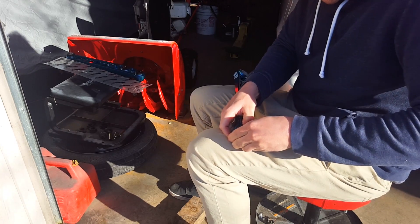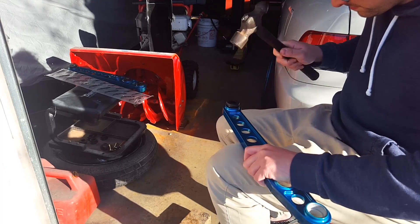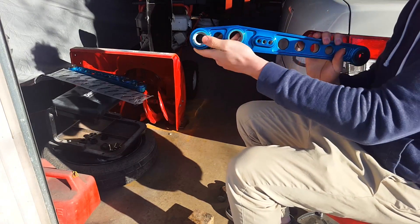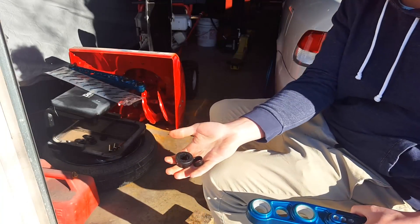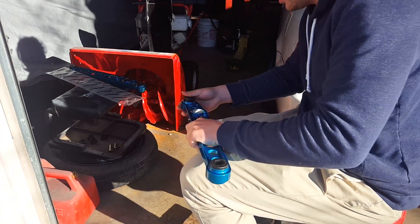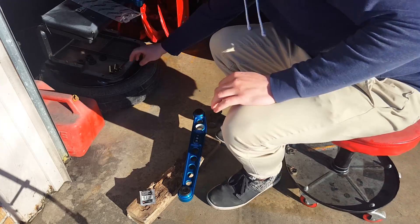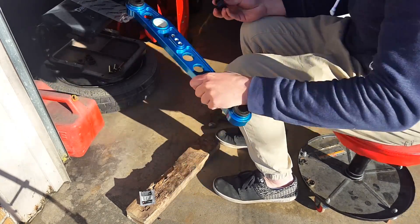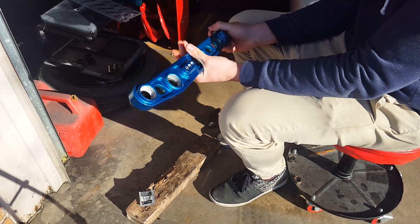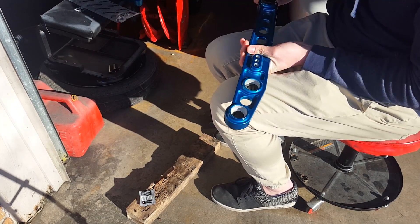I'll hammer that one in. Then do the same thing to the other side. You have the plastic piece and the bushing - start pressing the plastic piece in, then take the bushing and hammer it in. Next we're gonna take the third bushing, hammer that one in, and then flip it over and do the same thing on the other side - just press in the other three bushings.